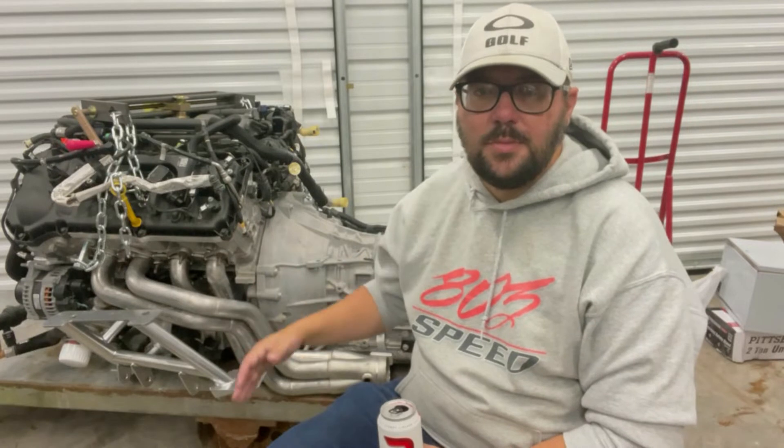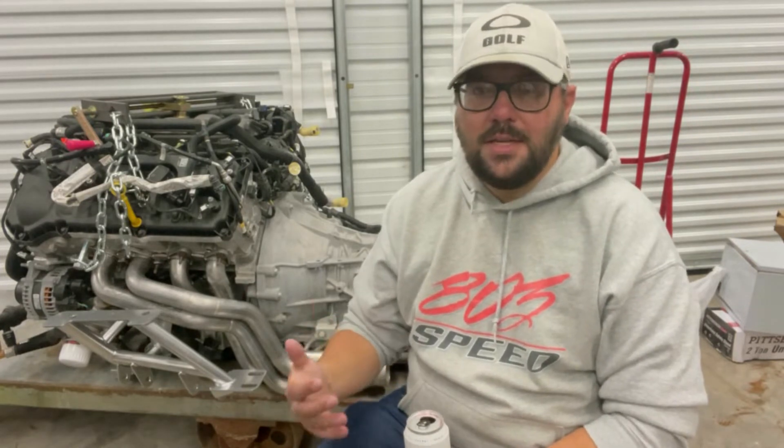This is a huge investment and a lot of money up front. You want to make sure that you have everything you need so when you're ready to put it in the car, everything fits the first time and you're not having to do the same work three or four times over.